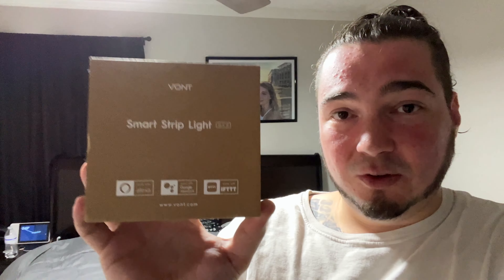Today though, the folks over at Vont sent me one of their smart LED light strips. Special thanks to Vont for sending this to me. This is their smart strip light — it works with Alexa, it works with Google — so that makes it perfect for my home. This one is 16.4 feet, so I'm probably just going to run it around the head of the bed, similar to how I did before, but it just adds a nice effect to the room.